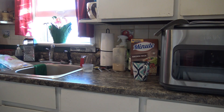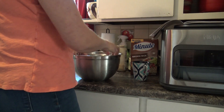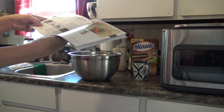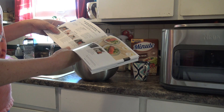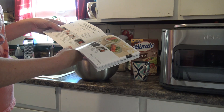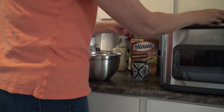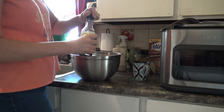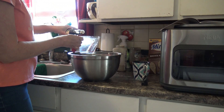Now moving on to the next part — it says in a large bowl we're going to combine the soy sauce, honey, olive oil, garlic, ginger, and chili paste. With that being said, I need a half cup of soy sauce. I have some low sodium soy sauce — it doesn't matter what you buy as long as it's soy sauce.